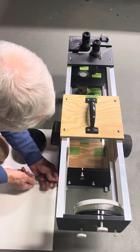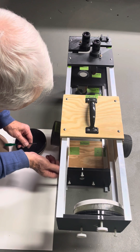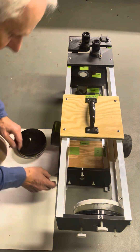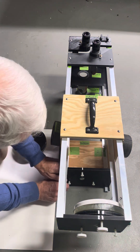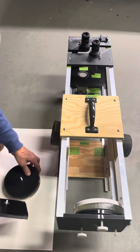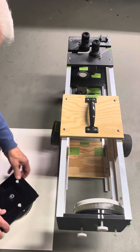Just drop out the screws. It's easier to do it this way because you have something to really hold on to that's nice and strong. And now you install this like that.